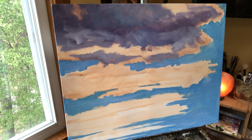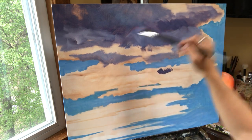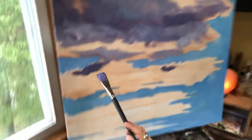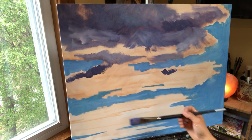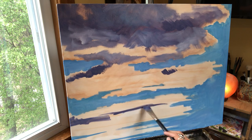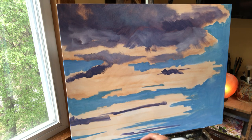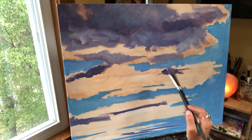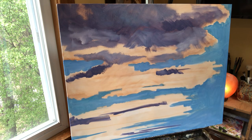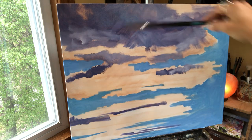This is already starting to look like a cloud. When you're painting big sections like this you need a lot of paint, so I need to mix more paint now. Violet gray, purple, cobalt — if you want it a little darker, add more ultramarine blue. I'm going to put a little dark there. I'm not going to leave it dark like this for sure.